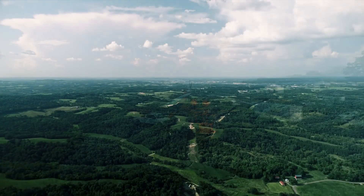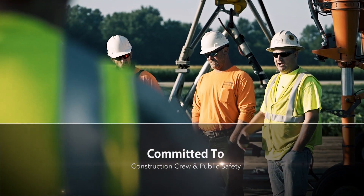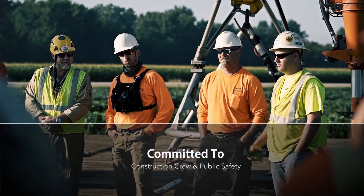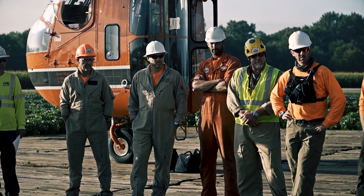As the morning mist clears, construction team leaders detail the challenging task ahead. Teamwork, attentiveness, communication and safety are paramount.